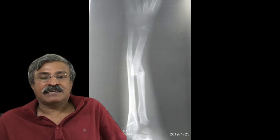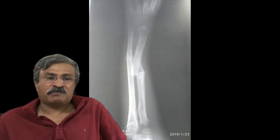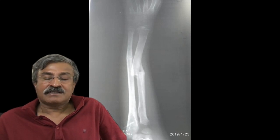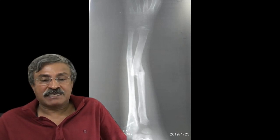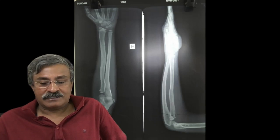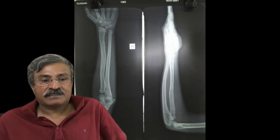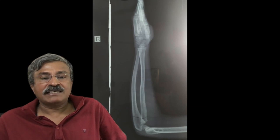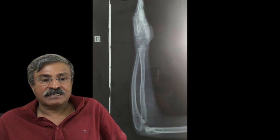He was followed up periodically, and this is the x-ray at about 4 to 5 months later. You can see the type of overlap and the interosseous space missing — totally against the textbooks. But once the fracture united, the function was normal and the bent bone began to straighten itself, and the interosseous space started reappearing.